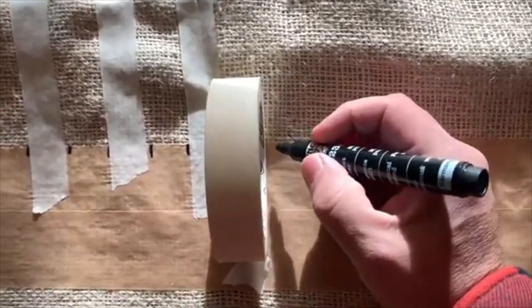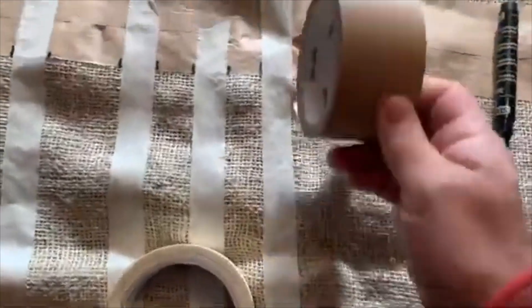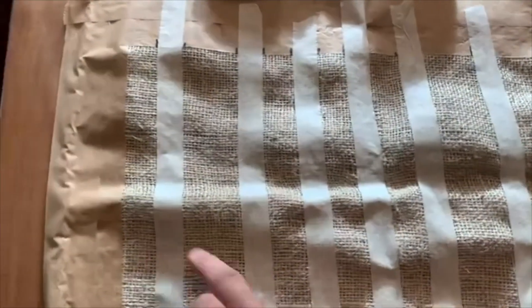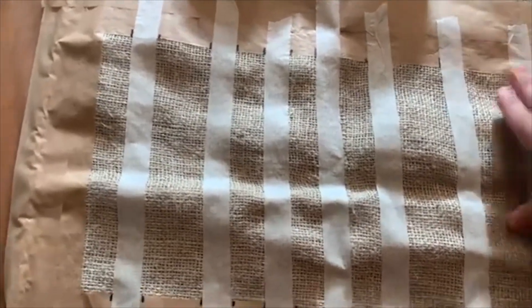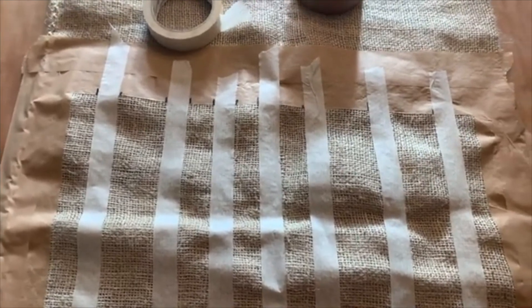Zo kun je je eigen streepjescode verzinnen. Ik teken het gewoon af met de plakbandrol. En dan weet ik precies wanneer ik zo meteen van hier naar daar plak. En wil ik een grote afstand, dan doe ik dat zo. Tot ik hem helemaal vol heb. Ik heb mijn streepjescode verzonnen. Nou moet dit nog zwart worden. Dat gaan we even buiten doen. Hier moet nog even wat afgeplakt worden, want daar wil ik natuurlijk niet zwart hebben. Dan moeten we een spuitbus met zwarte verf uit de garage pakken. Zo maken we dan streepjescode op de jutenzak.